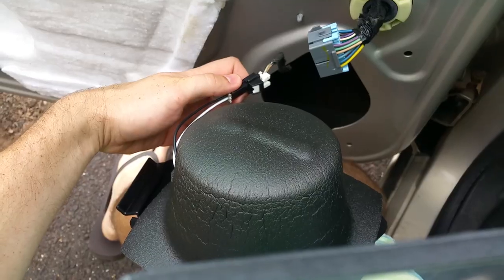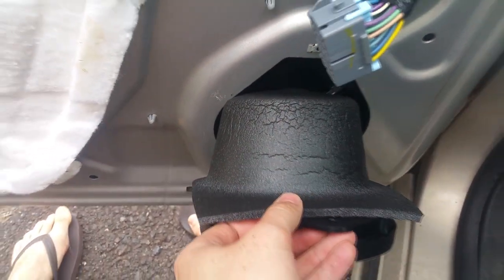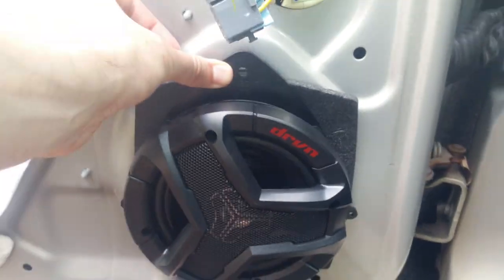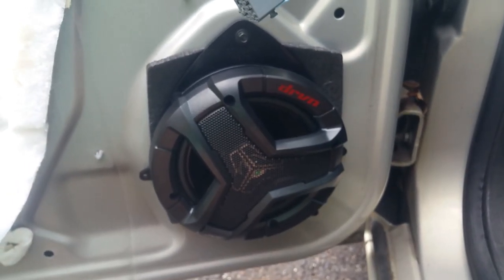I also highly recommend these Boom Mat speaker baffles — this will make sure that the speaker doesn't rattle when you install it. Install the bottom first, then lean it in and screw in that top screw. I only use the top screw; I didn't screw in either of the side two. It holds it very snugly with the Boom Mat, and the sound that comes out is just perfect.